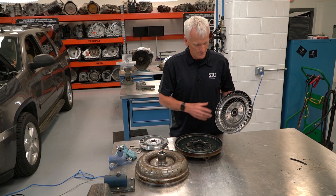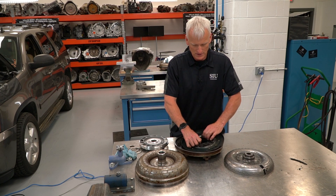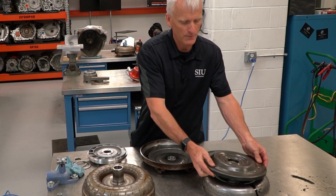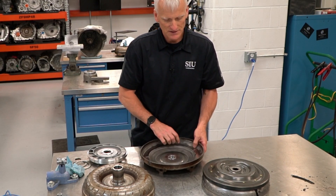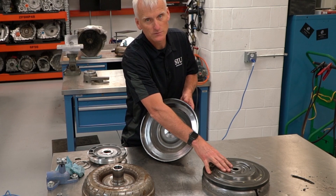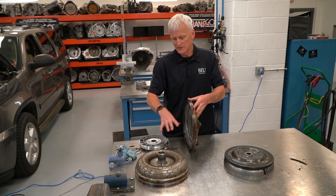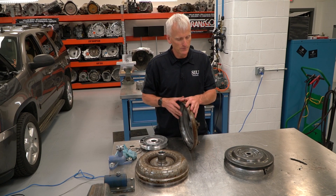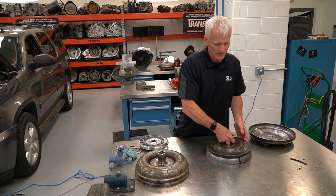These converters have a torque converter clutch assembly. Here's the piston — the splines on it spline into the back of the turbine. When they apply this converter piston, it pushes up against the cover and locks the turbine — which is the transmission's input — to the cover. So now the engine can directly drive the transmission's input shaft. That is the purpose of a lockup converter, and it accomplishes this by directing fluid flow.